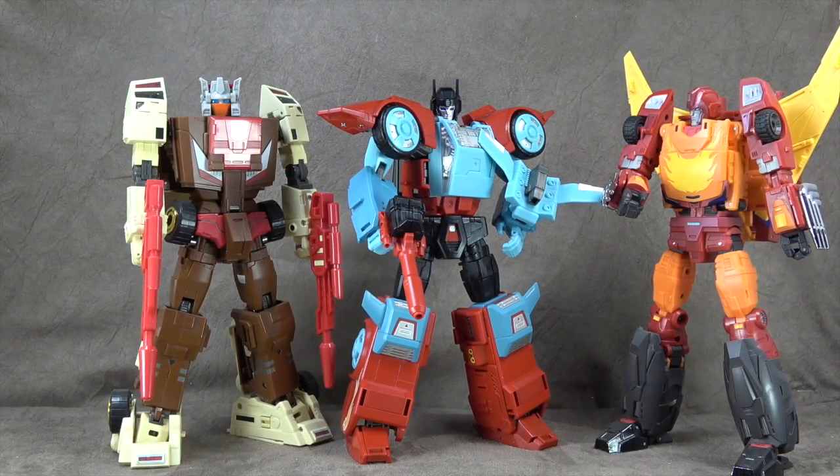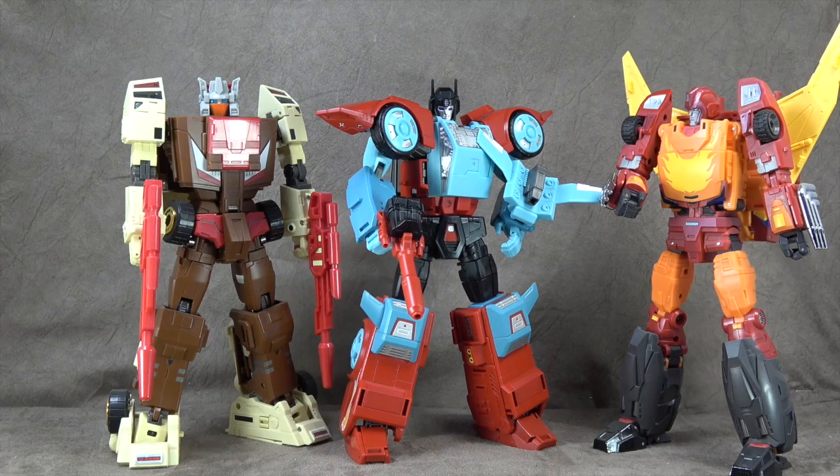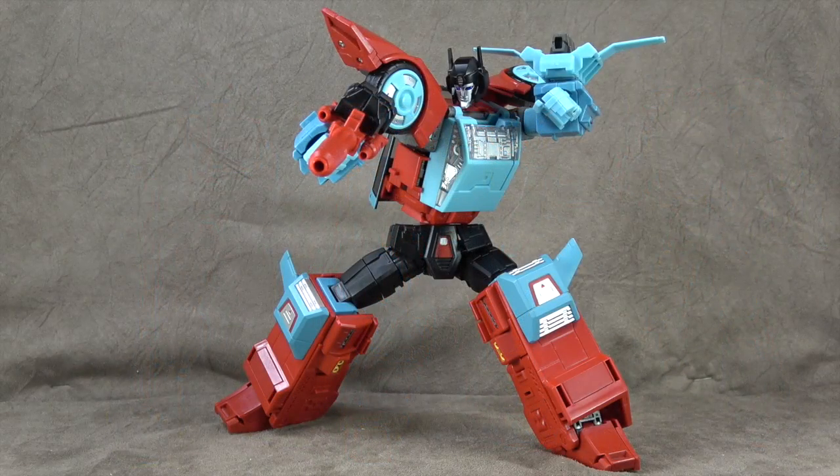Size comparison-wise, there he is with DX9's Rodimus and Make Toys Chrome Dome - fits right in.